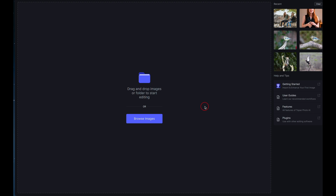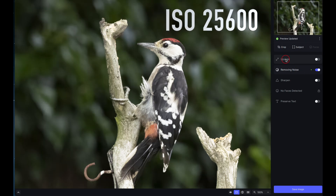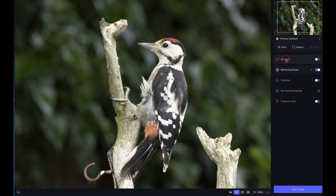I'm going to bring in a RAW image — it's unprocessed and a large RAW file. As you can see, it's immediately had a look at the image. There's a little preview button here, and when that green light comes on it tells you it has processed the image and made adjustments for what it thinks are the best settings.